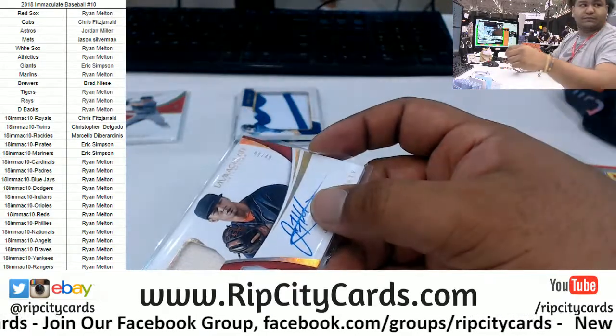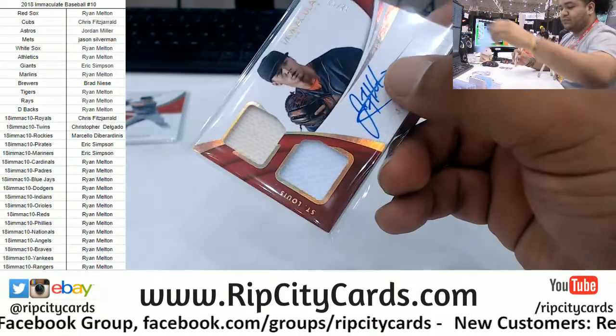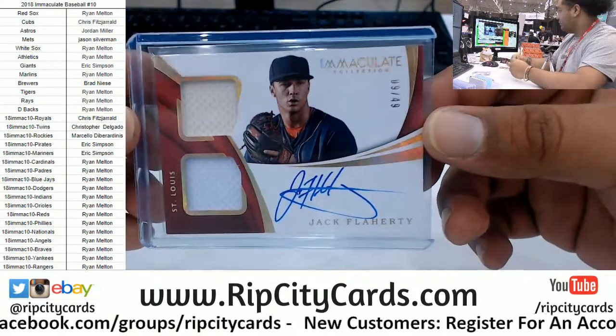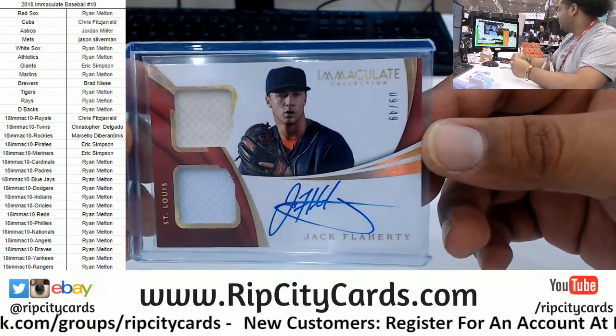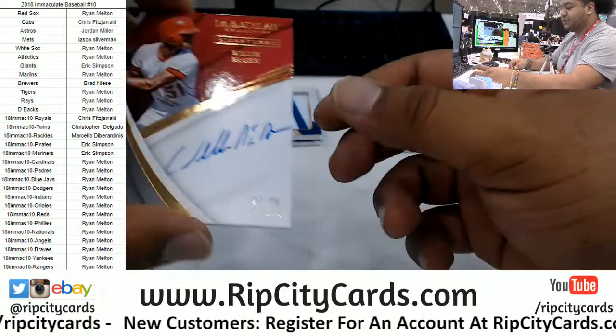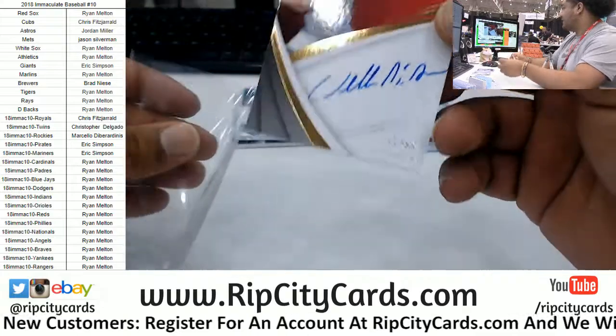I have the Cubs, right? The Cardinals — Jack Flaherty to 49. My boy Rah Rah putting in some work for me, a little customer service. Willie McGee for the Cardinals to 99 — a little autograph action.